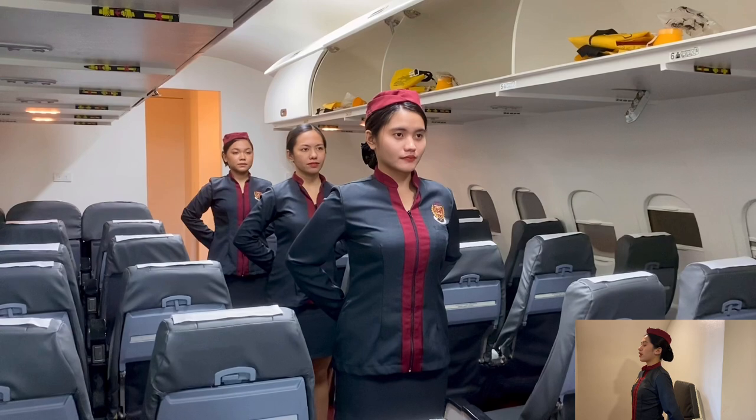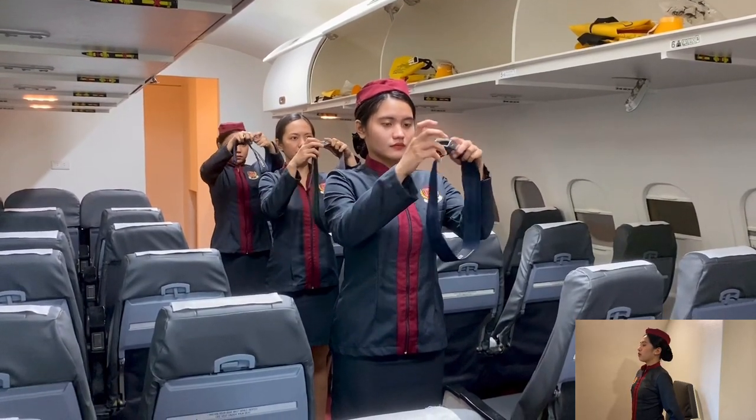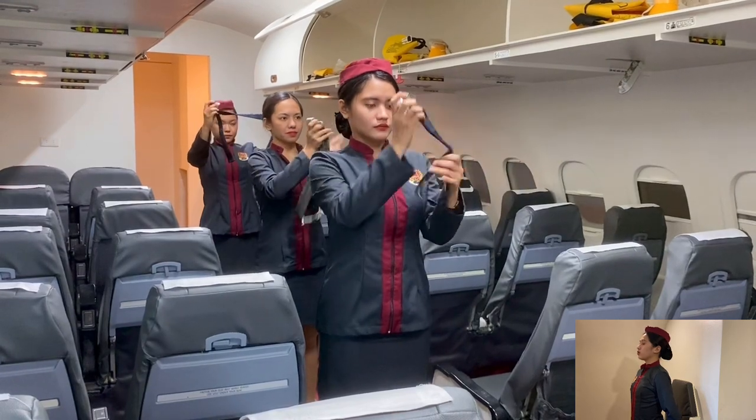Each seat is provided with a belt. To fasten, simply push the ends together. Pull the strap to adjust. To unfasten, just lift the top of the buckle and pull the free end to release.